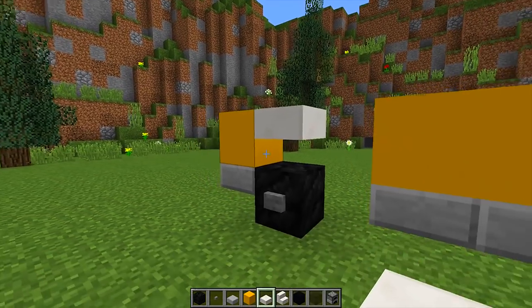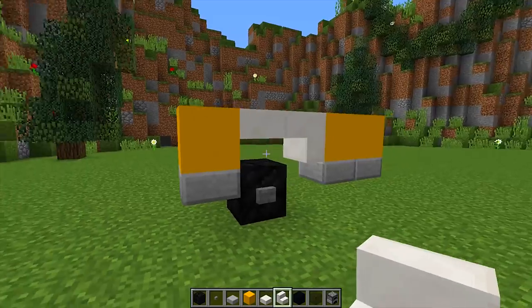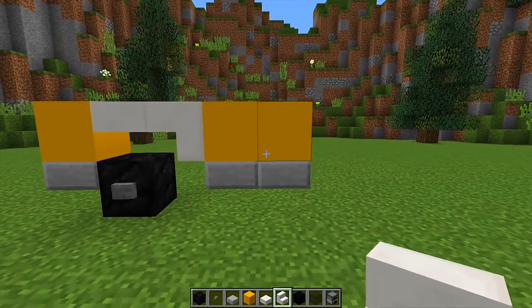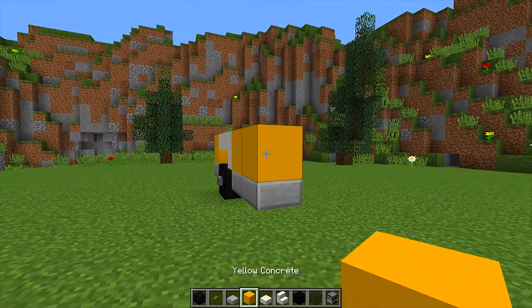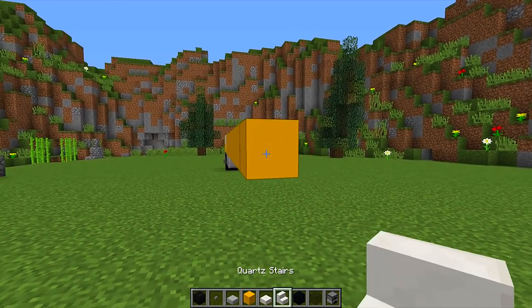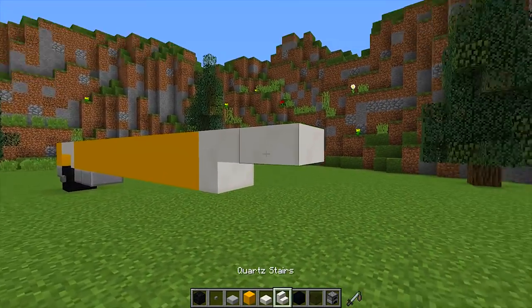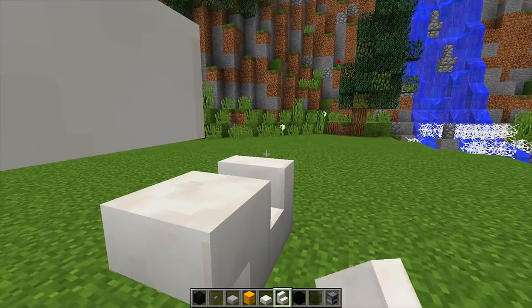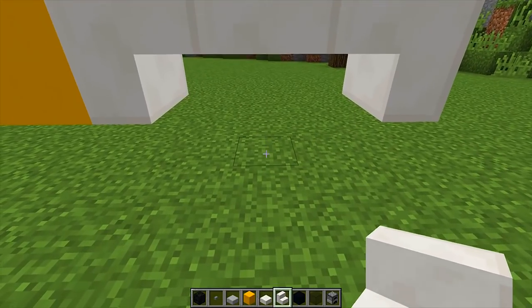Place an upside down quartz slab on this block and then an upside down quartz stair on this block right here. Next, we're going to go in this direction six more blocks of yellow concrete. Then we're going to get our quartz stairs and place an upside down quartz stair right there, then a quartz slab, then another upside down quartz stair on this side, so we get this kind of cool shape.